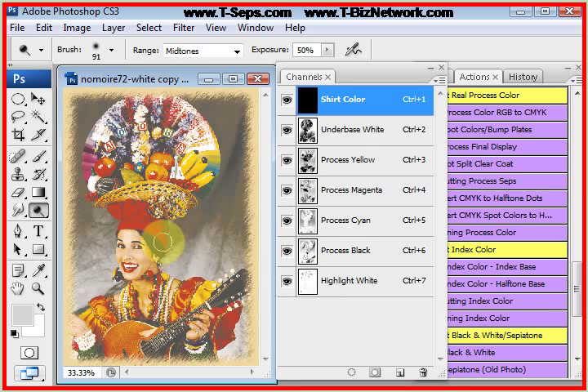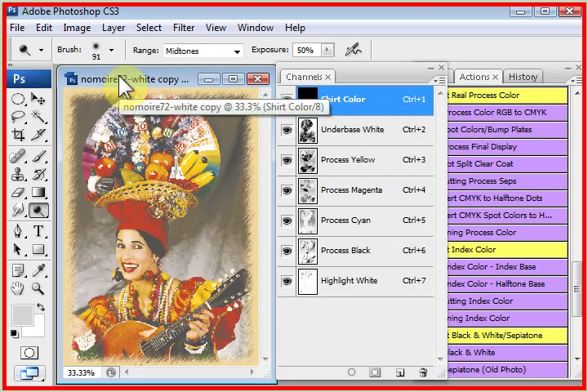The other problem is that any CMYK routine will tend to print a little duller and doesn't have the jump. For example, the red here is being made with magenta and yellow, and you'll always get a little more of an oranger and duller red than if you print a spot red. So when you see a great CMYK design, chances are it's actually five or six colors — it probably has a couple of spot colors for key colors. We will cover that in the next video in this series. So that is how to run real CMYK, real process color in T-CEPS.